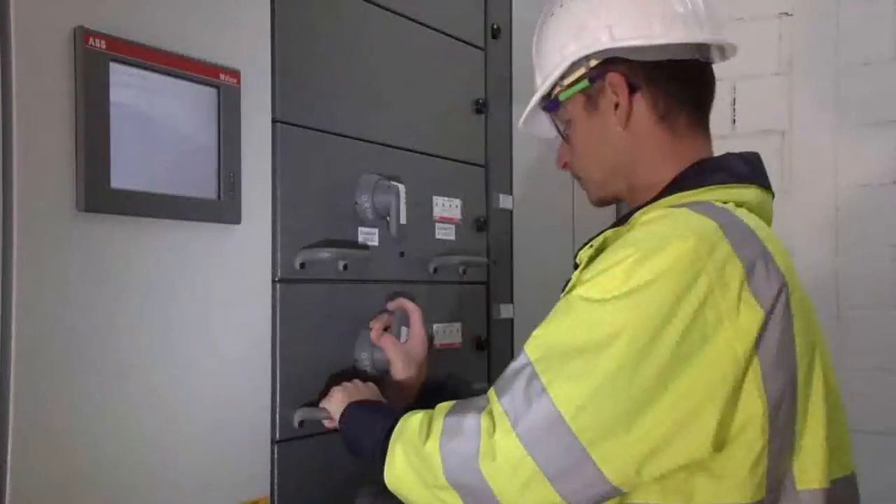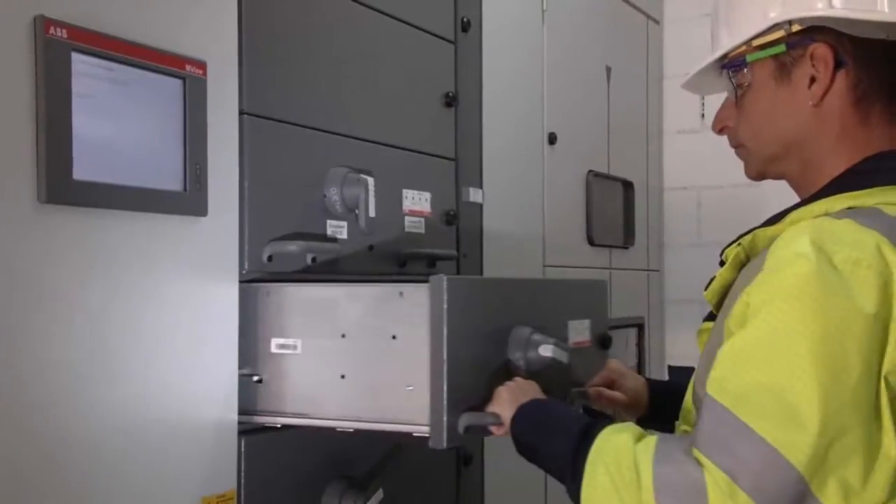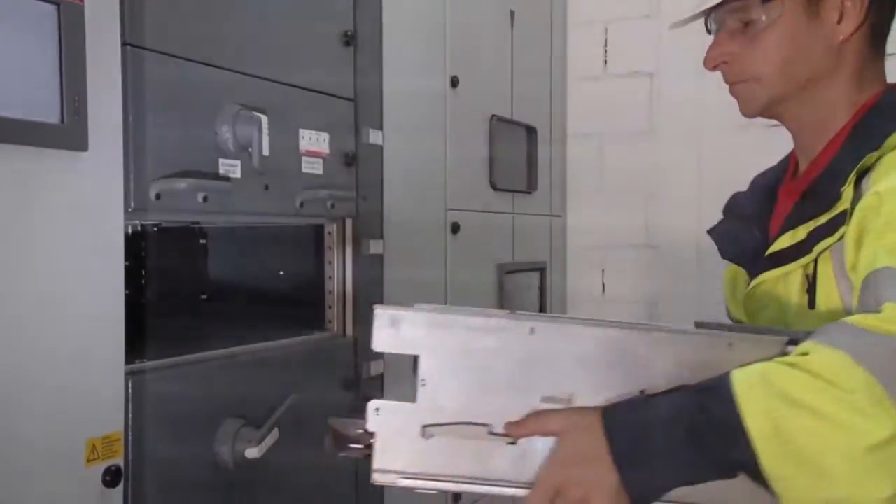When it comes to replacing switchgear functional units, you can be back online 20 to 30 times faster as opposed to traditional fixed installed units.